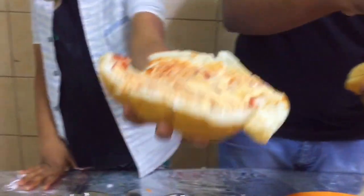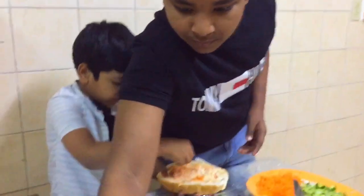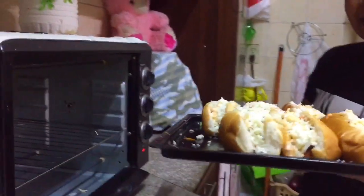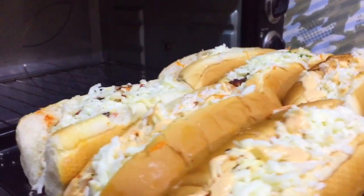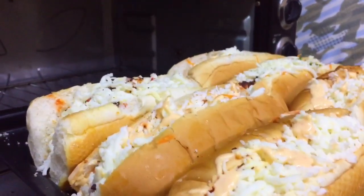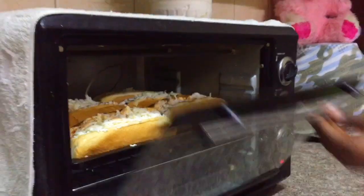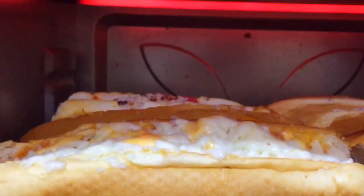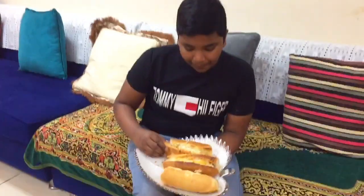Now we are making the carrot with carrots. We will add the cheese in the bowl. We add the cheese in the sandwich with the cheese — we are going to make the cheese the same way.